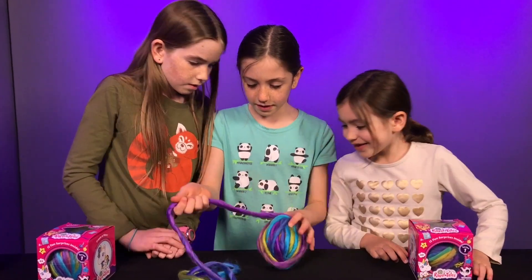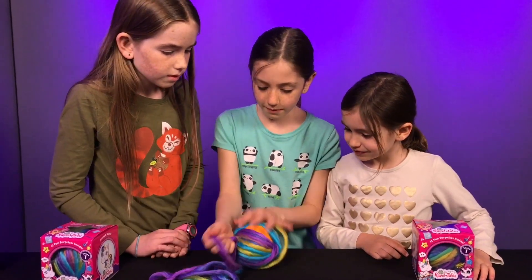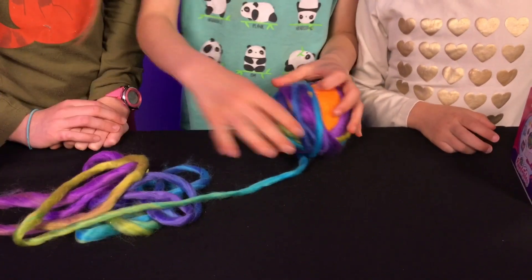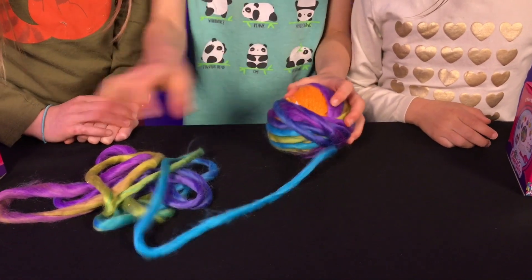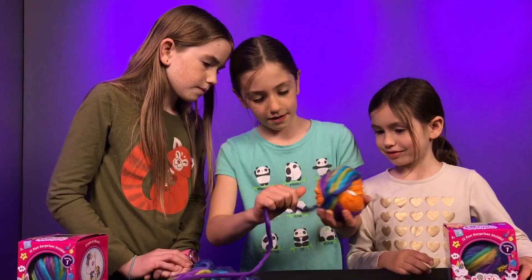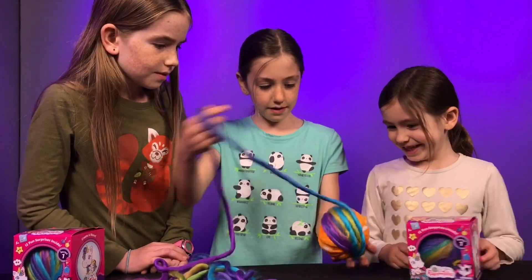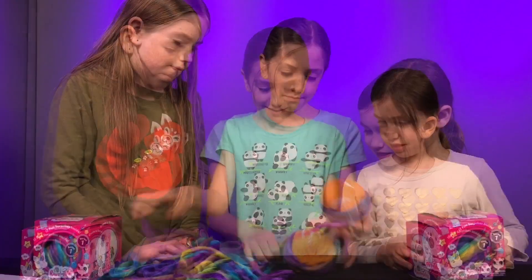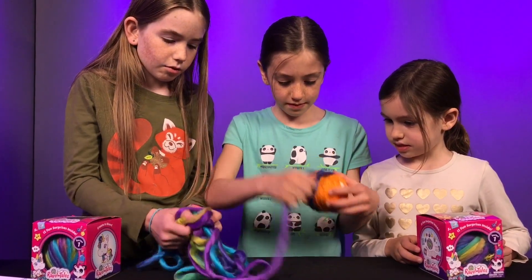What's inside of it, Sophie? There is so much fluffy yarn. Look at the orange yarn that's in there - it's really bright and pretty. There's another kind of yarn underneath of it. Let's keep unraveling. Can't wait to see what's inside. Me neither.